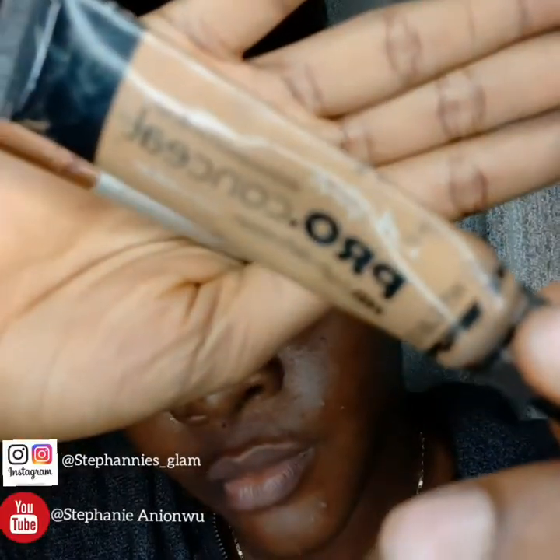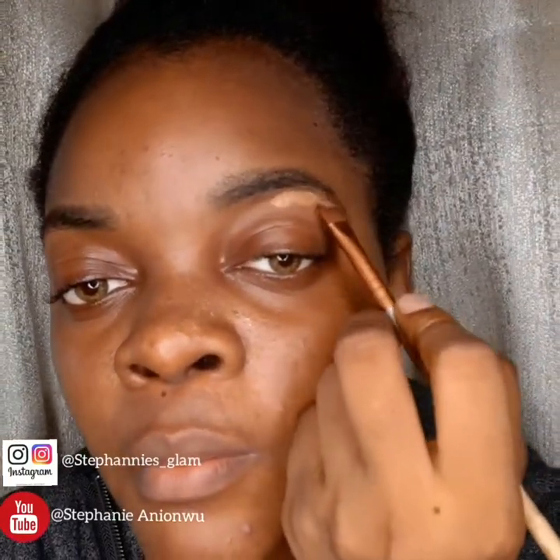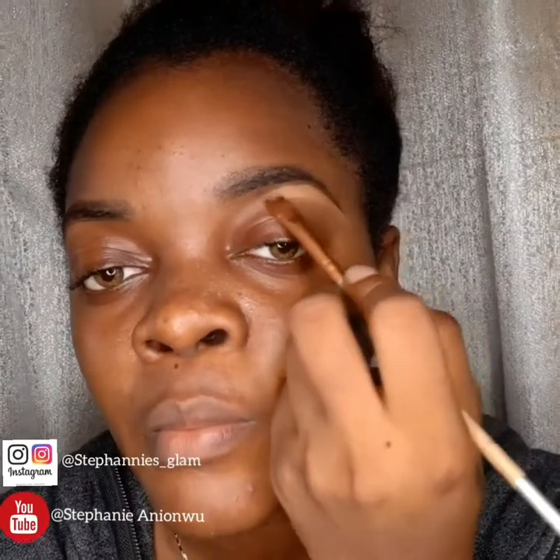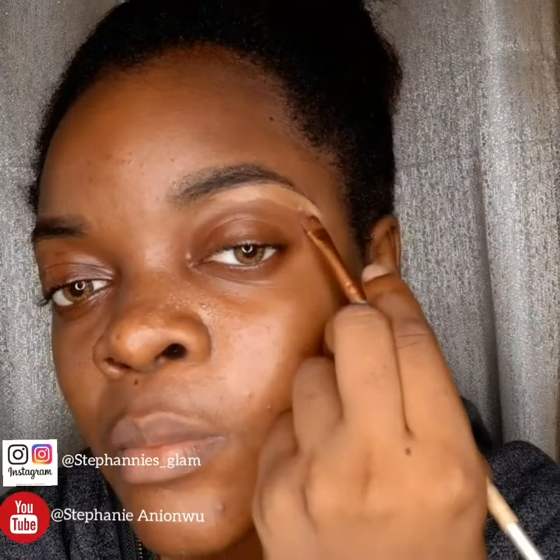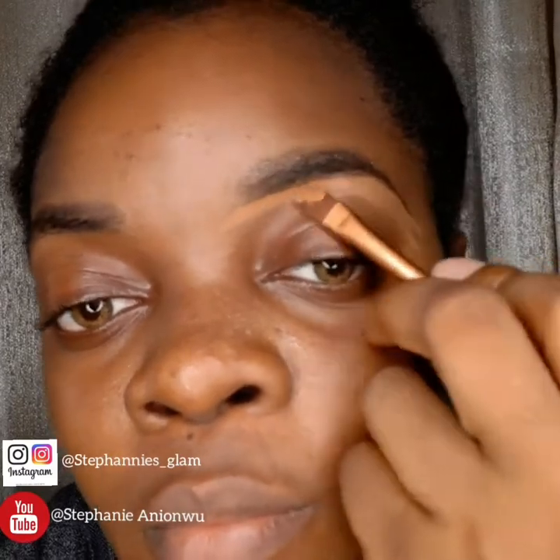After that I draw my brows with the Davis eye pencil. After which I conceal with the pro concealer in Fun — yeah, I use Fun. You can see I'm concealing my brows from the tip, working my way upward, then I blend.